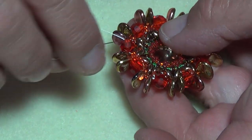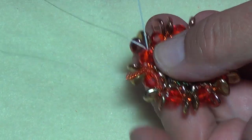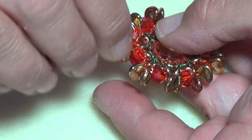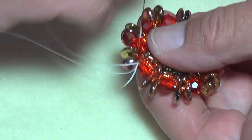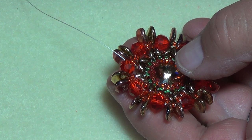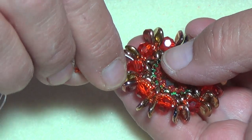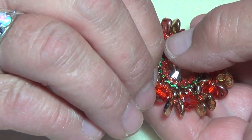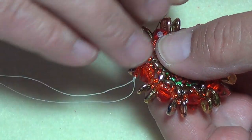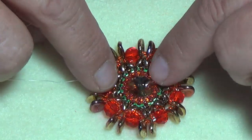Pick up nine 50° beads — I'm using orange — and go back to make a circle, going back through that six-millimeter you're coming out of, to sit those beads on top. Then go through your petal bead, your 50°, your petal bead, and right through to the next six-millimeter. Pick up nine beads, go back through your six-millimeter making a circle, and sit those ones on top. Do that all the way around and I'll come back to show you how to finish.